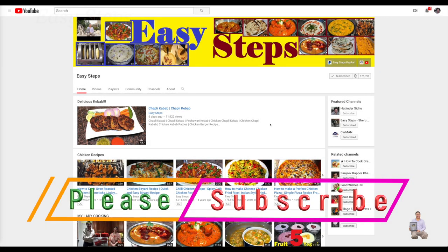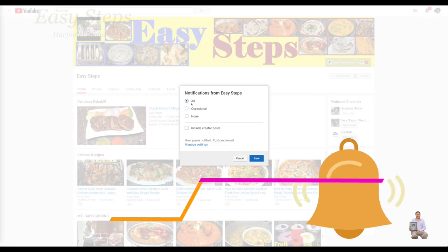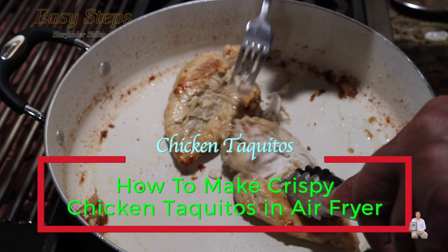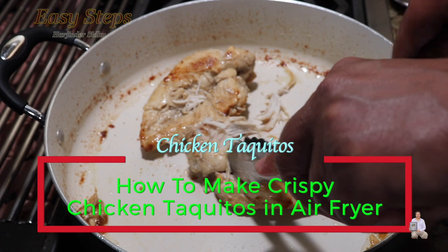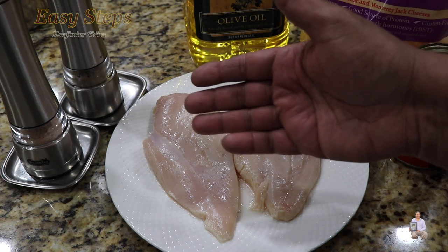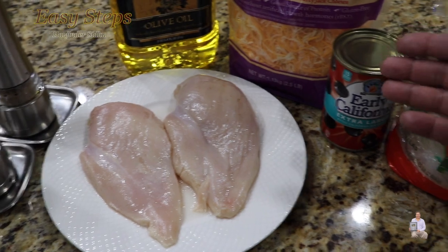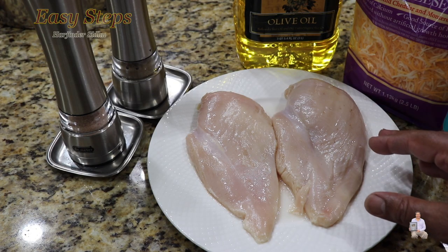Hello everyone, please welcome and join me at Easy Steps Cooking. Please click on the bell icon to get all notifications of my new videos. Today I'm going to share with you a very tasty, delicious, quick, and easy chicken taquito recipe. The ingredients we're going to need are chicken breast, salt, black pepper, olive oil, cheddar jack cheese, and olives.